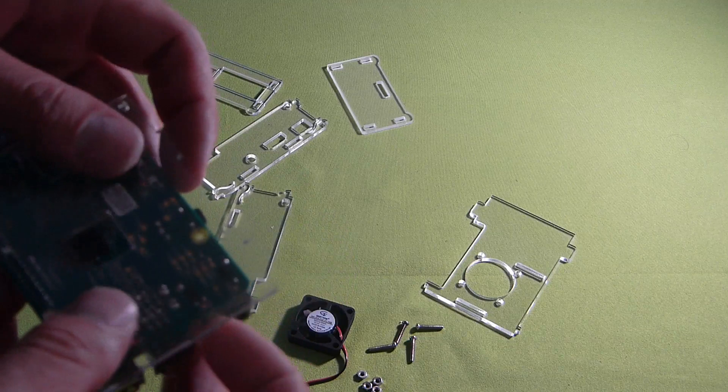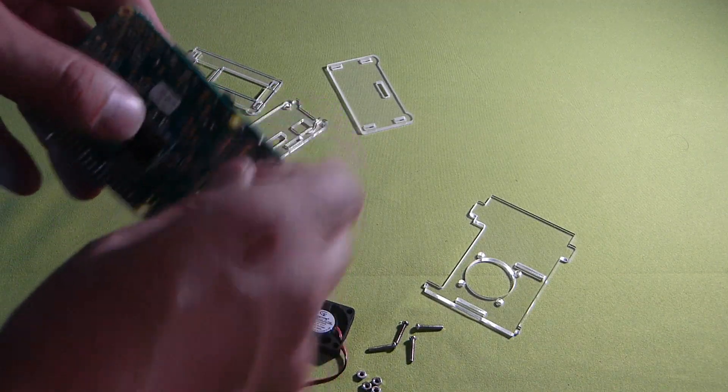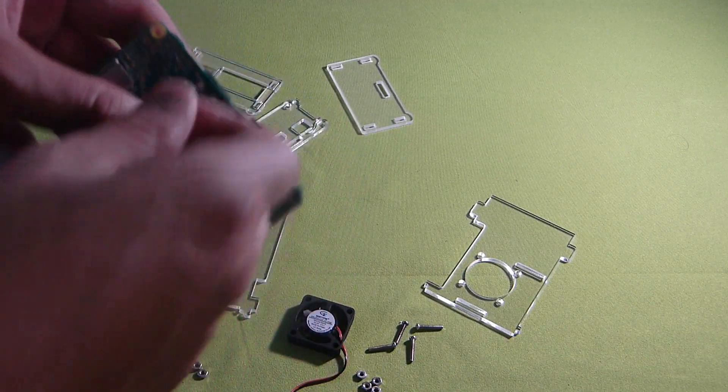So the first piece, according to their directions, we want to line her up on the bottom. It does say to put these screws in here. But if you put these screws in there, it just doesn't sit properly from my experience. It's kind of hard to get them perfect because there's not much leeway. With the soldering underneath the Pi, it's not going to leverage correctly until after you put the side pieces on. So we'll go ahead and put the side pieces on.